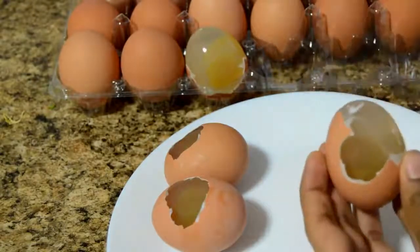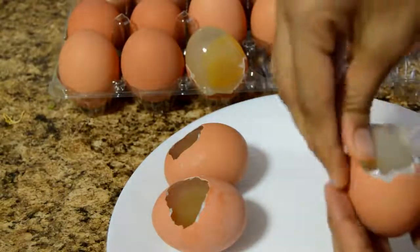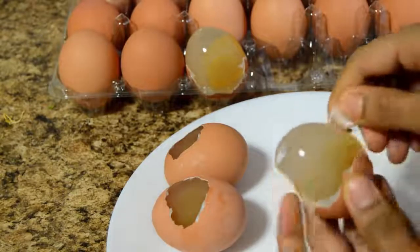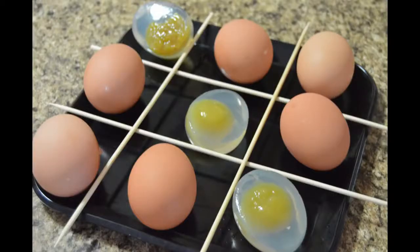I'm going to peel the shell and show you how it looks inside. You can see how beautiful this looks — you can definitely surprise your kids! Please do try it at home and leave your comments in the comment section below. Thanks for watching. Please like and subscribe to my channel Fresh Bites — see you in my next video with another interesting recipe.